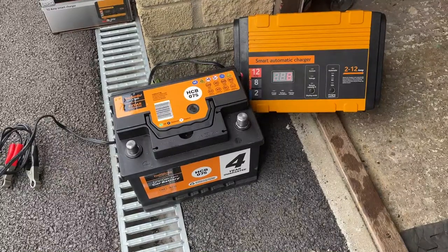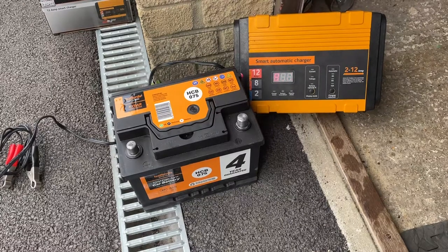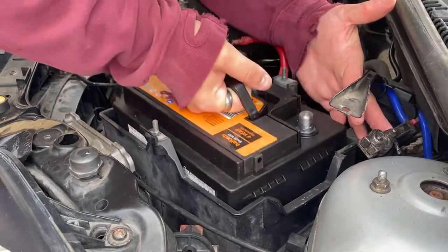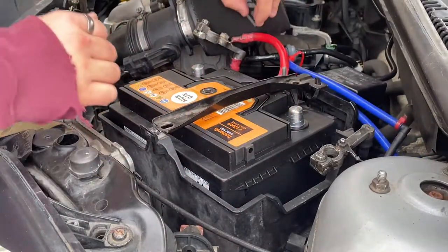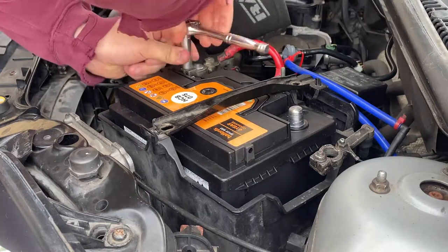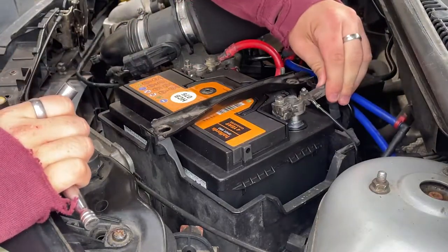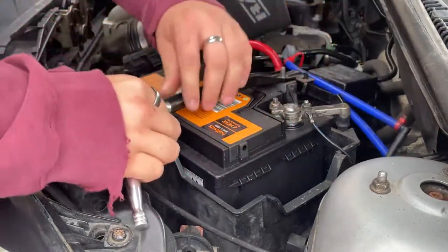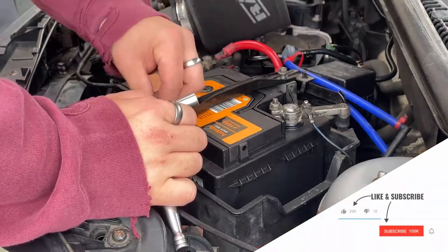If you plan on charging up your battery using a battery charger, connect the red cable to the positive terminal and the black cable to the negative terminal and leave it overnight. The next step is to put your new battery back into the car — you must now do the reverse of what you just did. First reattach the positive lead, then the negative lead. The negative lead may spark a tiny amount but don't worry, this is normal. Then reattach the battery brace or bracket.